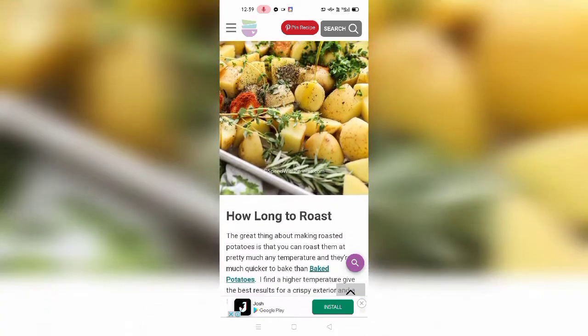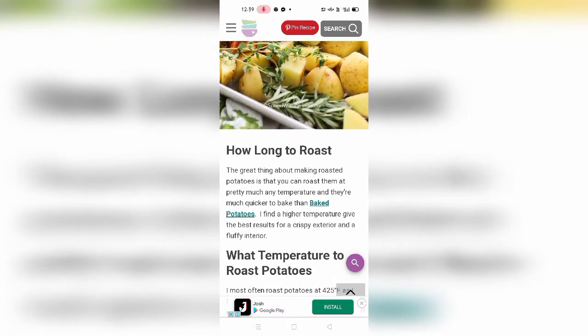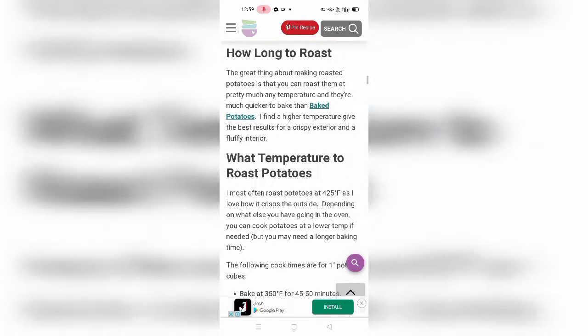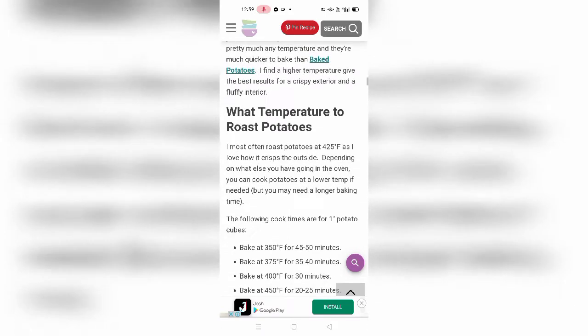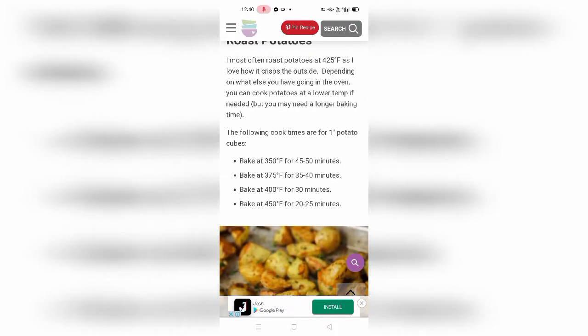Here are some photos of how long to roast. The great thing about making roast potatoes is that you can roast them at pretty much any temperature, and they are much quicker to bake than regular baked potatoes. The next section shows what temperature to roast potatoes — there is a list of temperatures, so please take a screenshot by pausing the video.